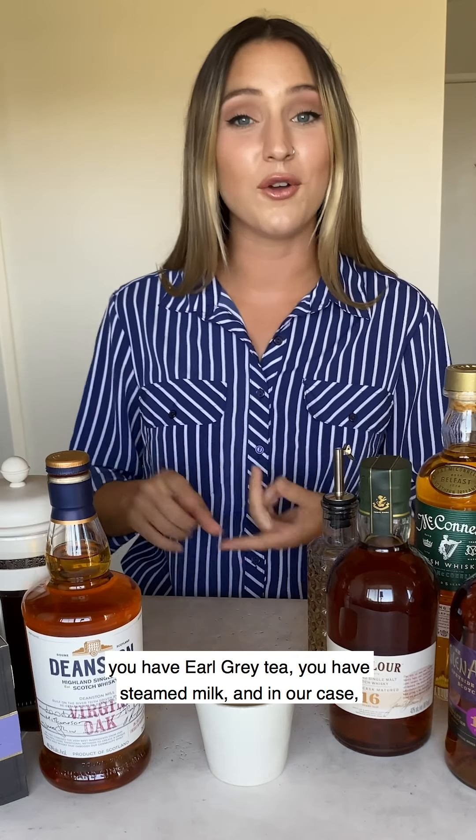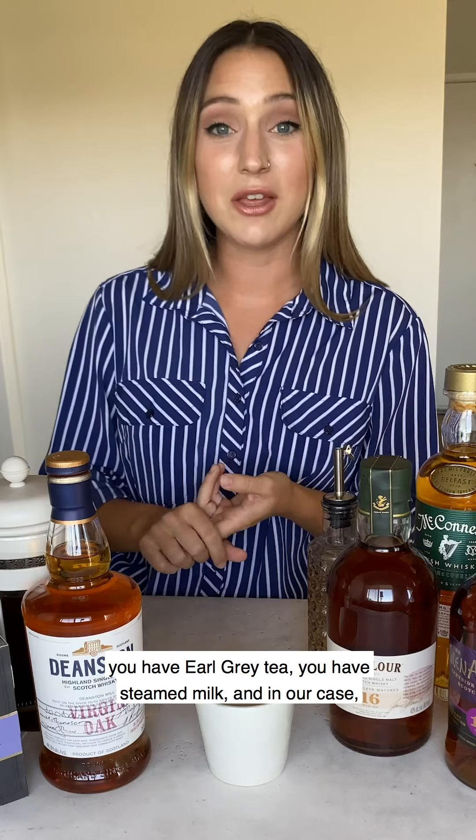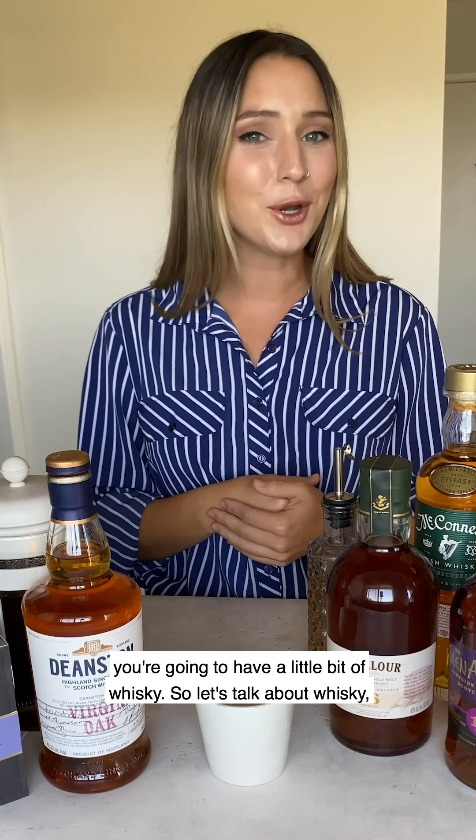What's in a London Fog? Well, you have Earl Grey tea, steamed milk, and in our case you're gonna have a little bit of whiskey.